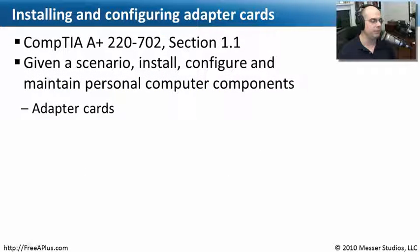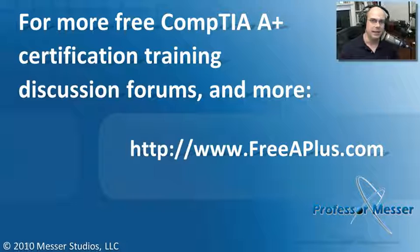That covers the information we needed for 220-702 Section 1.1, specifically on understanding how to install and configure adapter cards. If you'd like to watch any of our other free A-Plus videos, participate in our message boards, or more, you can find it all at our website, freeaplus.com.